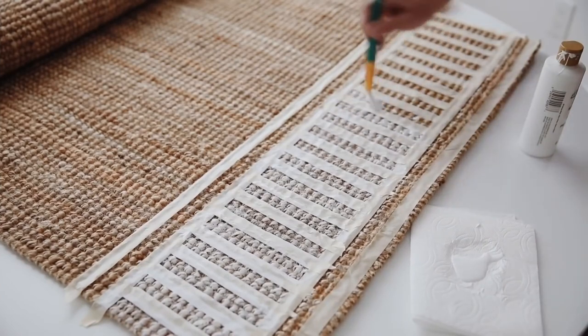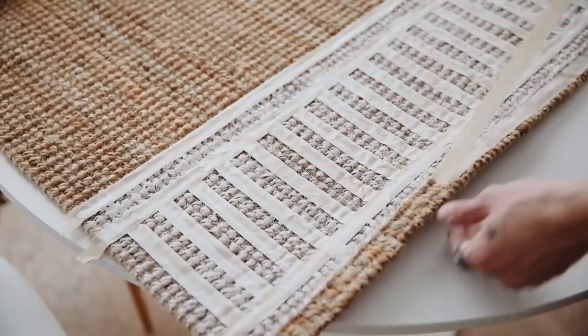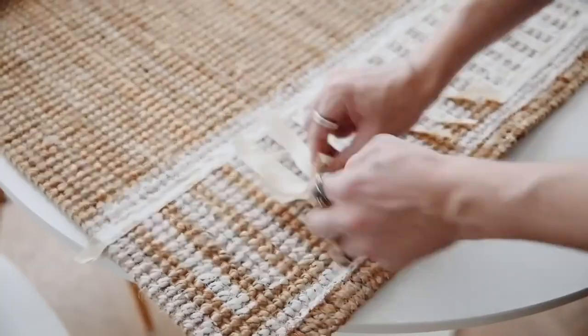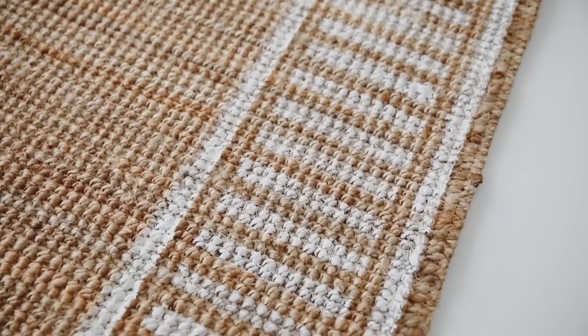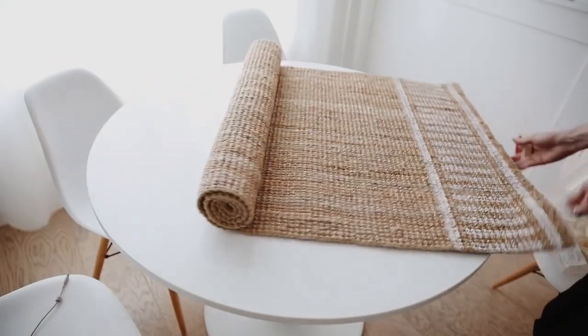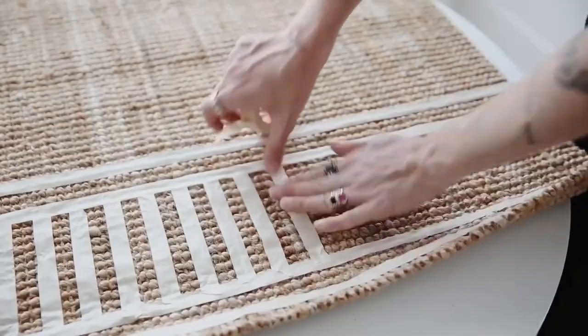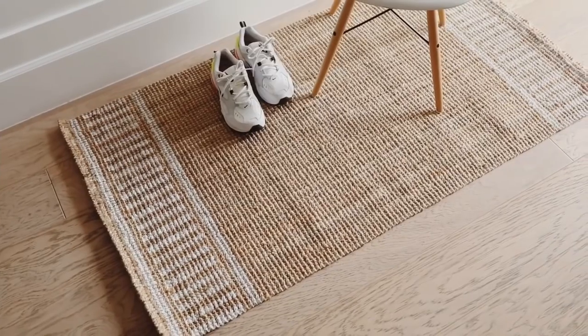I went ahead and applied my paint here — I'm just using a regular white acrylic paint. Now, since I've actually created a couple of these rugs since this project was created, I highly suggest using spray paint as opposed to acrylic paint. It is so much easier — you can just spray right over the top of your masked area, wait for it to dry, and peel it off. The paint also goes on so much more opaque. If you do this process, you could apply a clear coat on top to lock it in.